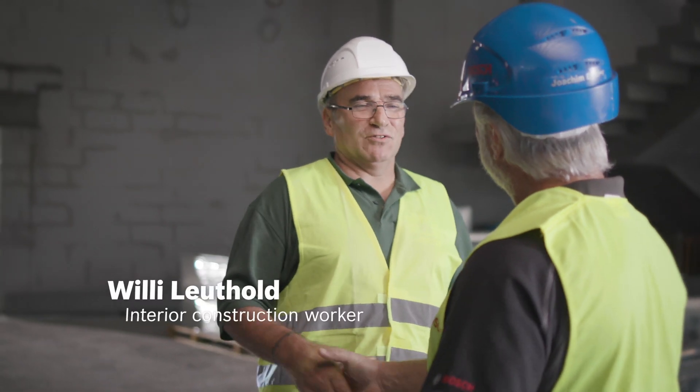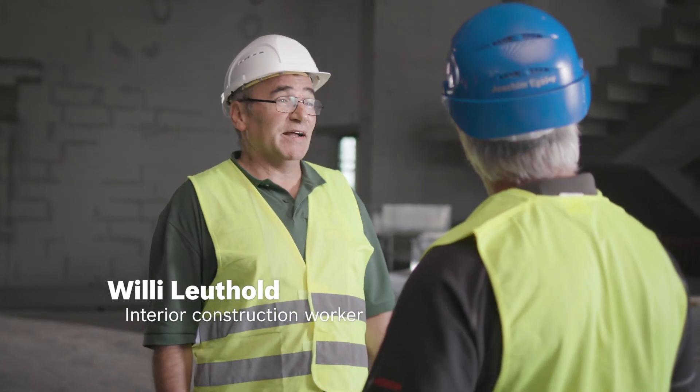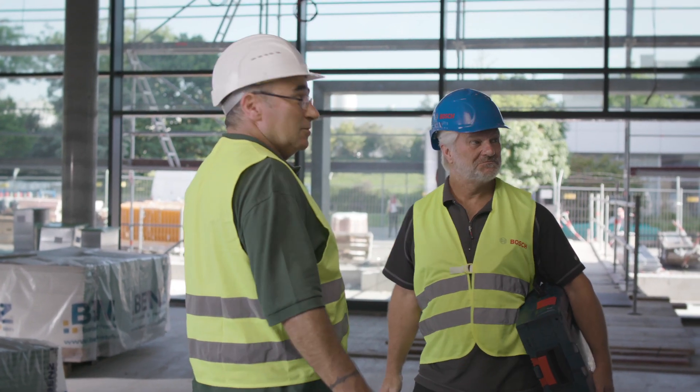Morning Willy. Morning Joachim, we spoke on the phone. It's nice to meet you in person. I have a large project here to install partition walls and ceilings, as you can see.